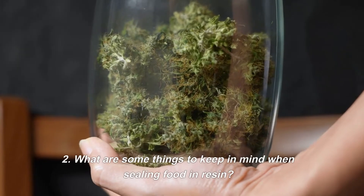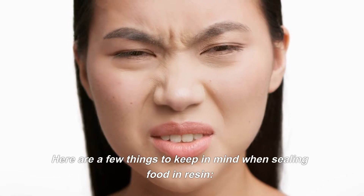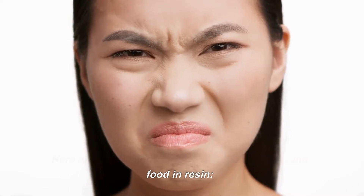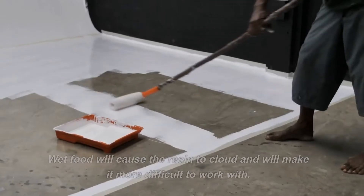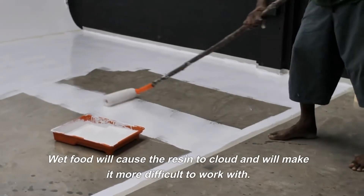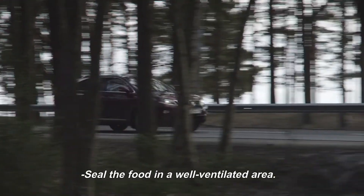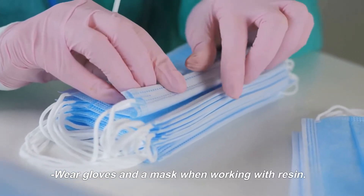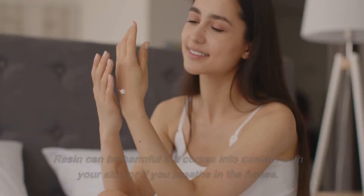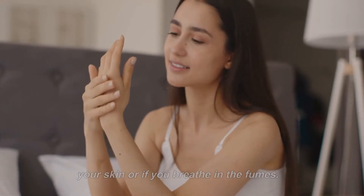What are some things to keep in mind when sealing food in resin? Make sure the food is dry before sealing it, as wet food will cause the resin to cloud and make it more difficult to work with. Seal the food in a well-ventilated area, since resin can give off fumes that can be harmful if inhaled. Wear gloves and a mask when working with resin, as it can be harmful if it comes into contact with your skin or if you breathe in the fumes.